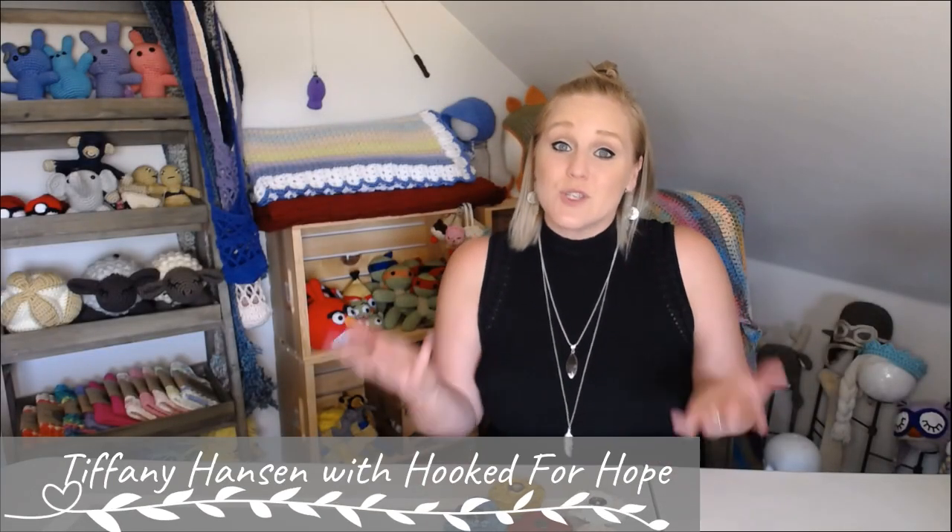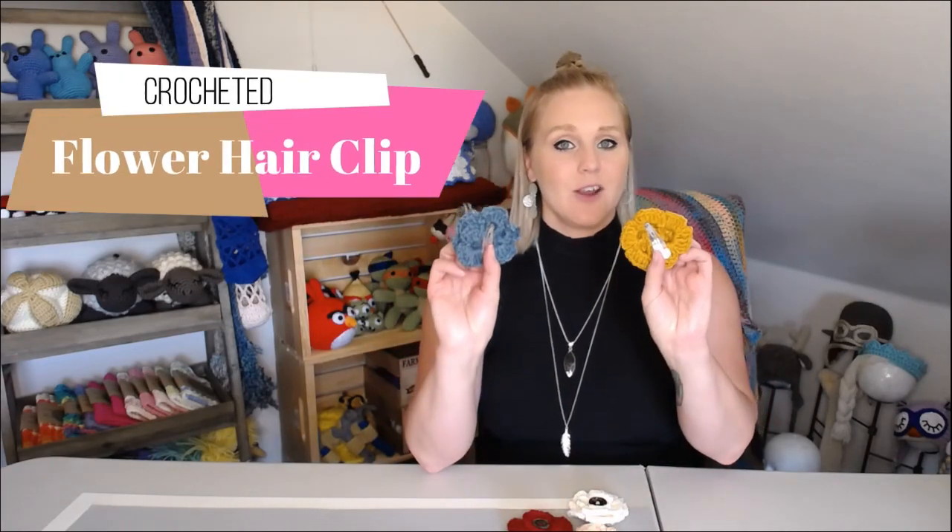Hi guys, welcome back to my channel. My name is Tiffany Hansen with Hooked for Hope. Thank you so much for joining me today. In this video I'm going to show you how to make the crocheted flower hair clip.